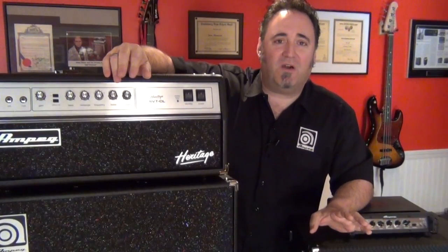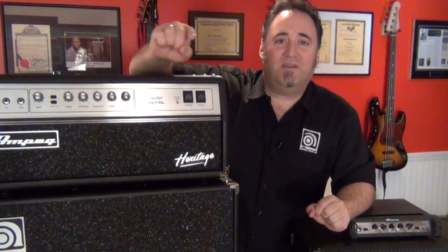Anyways, I hope this helps you out, guys. I'm Dino Minoxalus. Like I always say, play more bass.